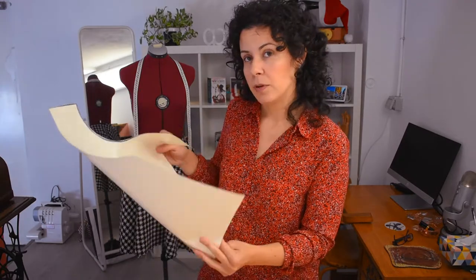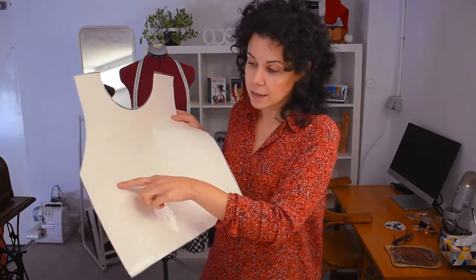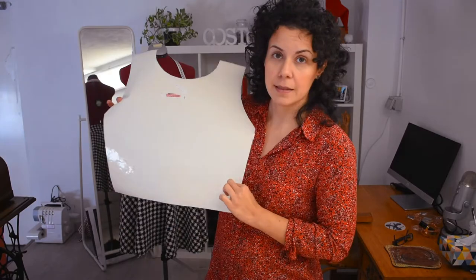Now I'm going to make the top — the apron top bit of the dress. I have my block of measurements; I have the breast line here and I'm going to draw it below that because you're going to wear a cardigan or a jumper underneath, so it doesn't really matter. I'm going to make it quite deep, and the same with the sides and the back.